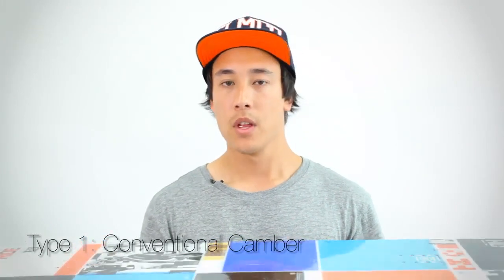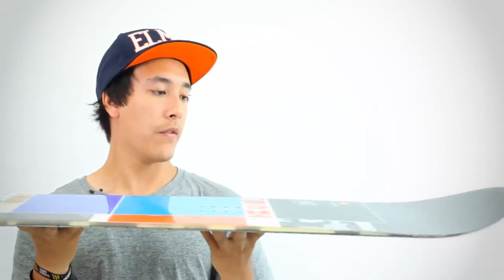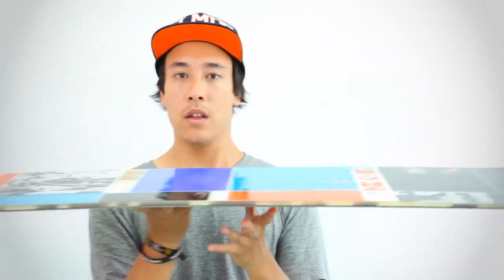Let's start with traditional camber. This is the Ride DH, one of the staples in Ride's line, and it features that tried and tested camber profile. If you look at the board from side on, you'll see that it actually arches up in between your feet, and when laid flat on the ground you'll notice four contact points — two in the tail and two in the nose. Camber is a really tried and tested profile; a lot of pro riders swear by it. They have a lot of pop, they're very lively and responsive edge to edge, and you'll have no problem holding an edge when carving. That said, for beginners those four contact points can be quite prone to hooking up if you're learning to turn.